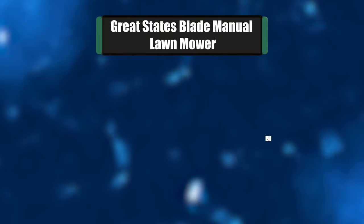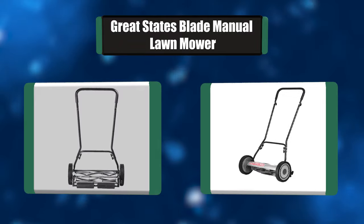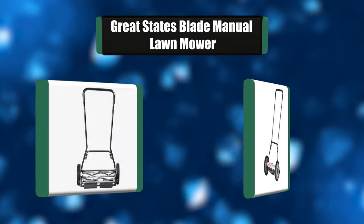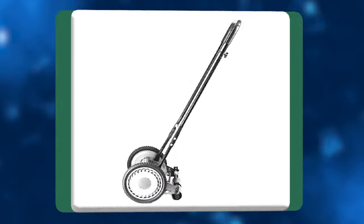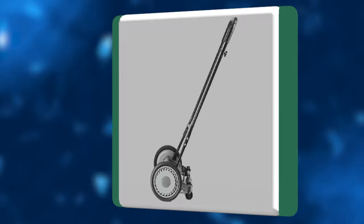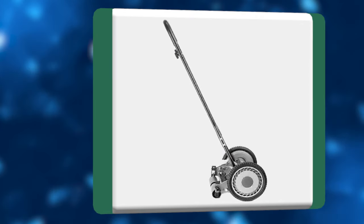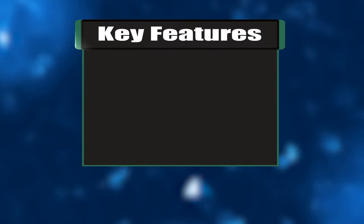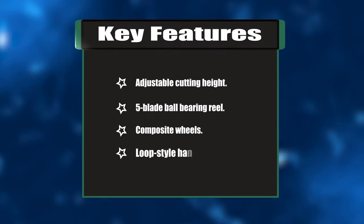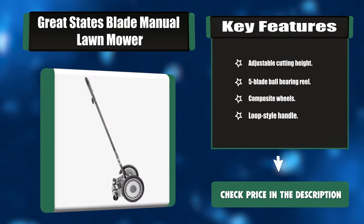Number three: Great States Five-Blade Manual Lawn Mower. A clean, precise scissor-like cut for your lawn with no fuel needed. Skip the gas, oil, fumes, and noise — not when you've got the man-powered 18-inch hand push manual reel rotary lawn mower from Great States. Key features: adjustable cutting height, five-blade ball-bearing reel, composite wheels, loop-style handle.